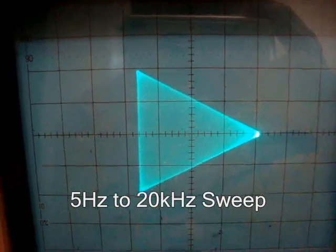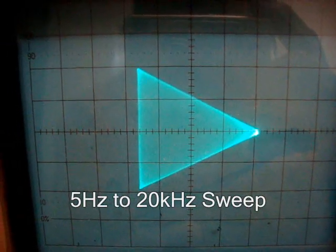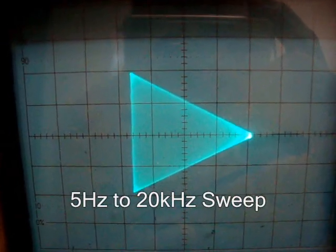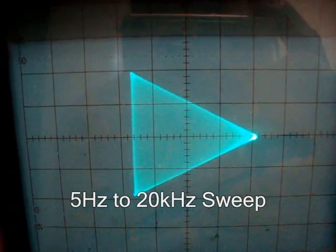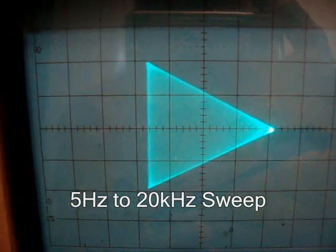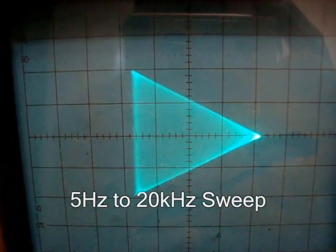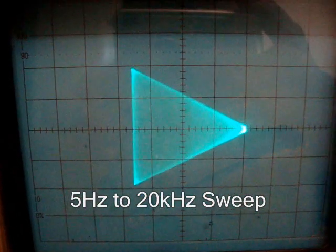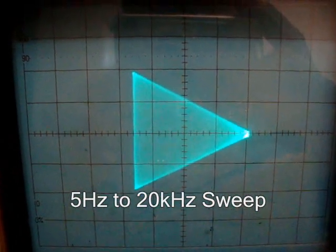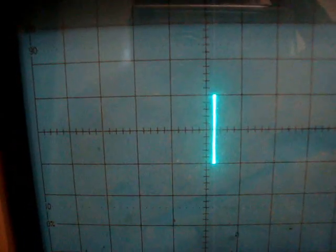Now we can hear it on the radio. Still flat. There it is — it's done. The MC1496P.